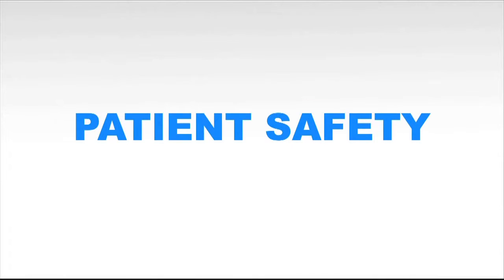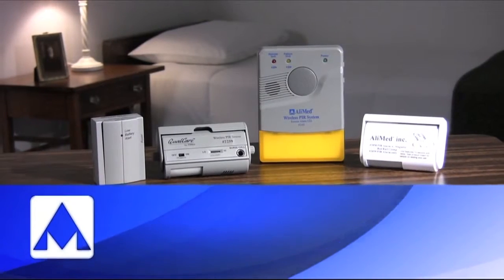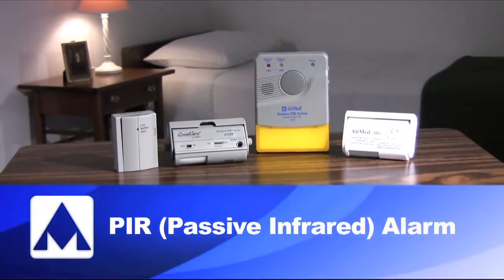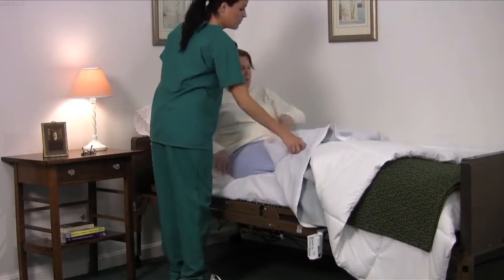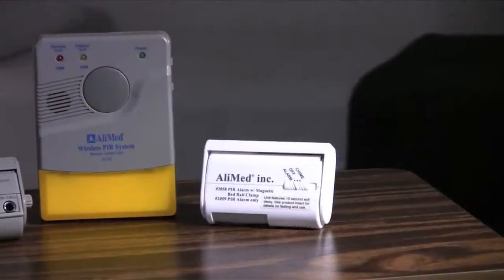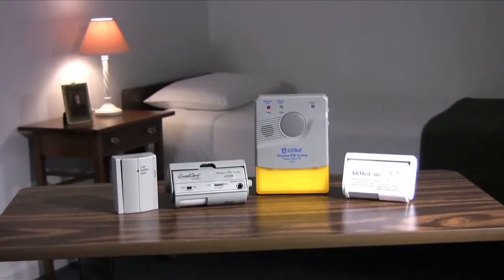Welcome and thank you for choosing Alimed as your partner in patient safety. This demonstration features our easy-to-use PIR passive infrared alarm. We'll explain how this high-tech motion sensor alarm is an exceptional way to offer the best inpatient care, and it's just one of the many high-quality patient fall alarms offered by Alimed. For additional information on products, please go to Alimed.com.